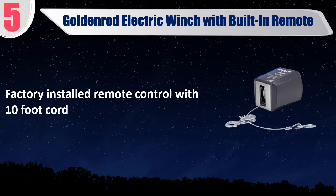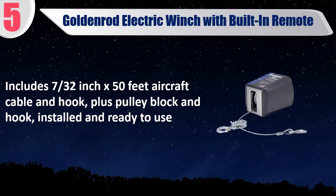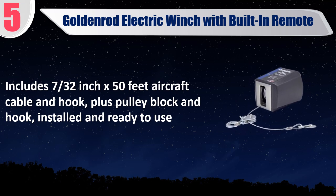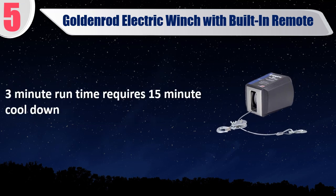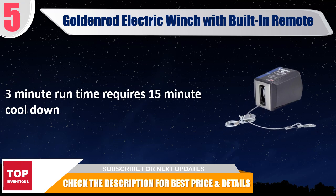Factory installed remote control with 10-foot cord. Includes 7 by 32 inch, 50-feet aircraft cable and hook, plus pulley block and hook. Installed and ready to use. 3-minute run time requires 15-minute cool down. Check the description for best price and details.